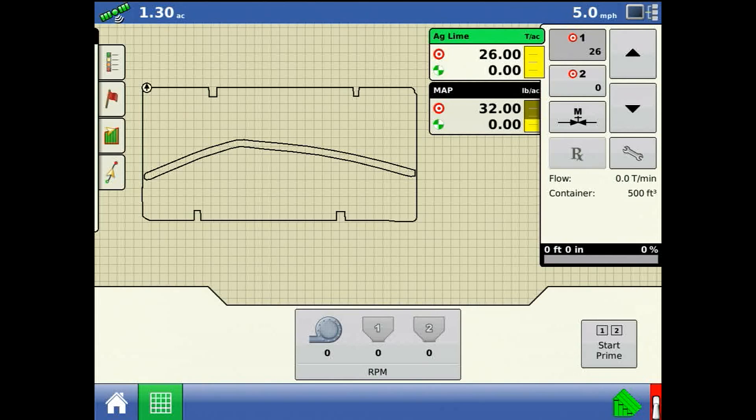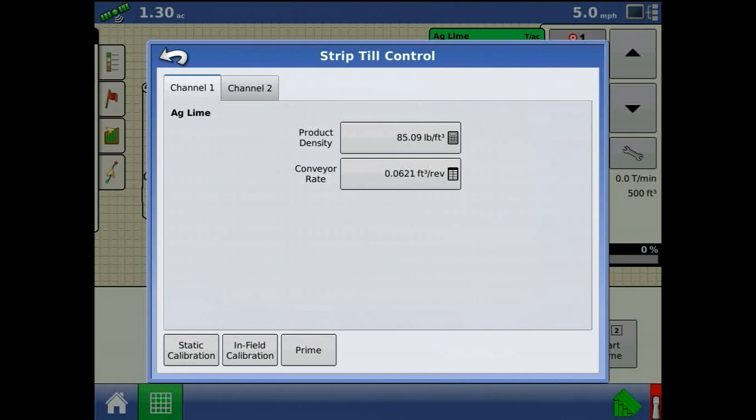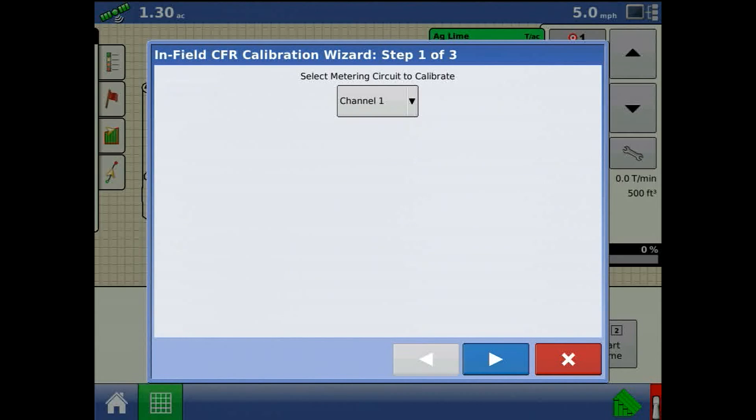From the run screen, press the spreader control button at the bottom of the page. From here, press the infield calibration button and the wizard will appear.